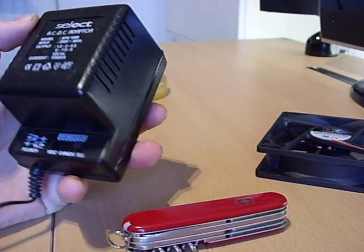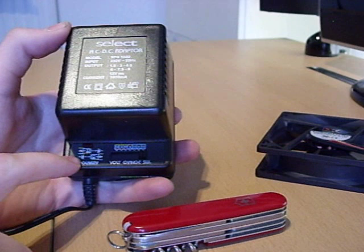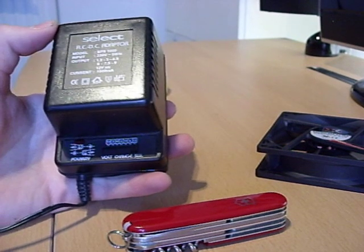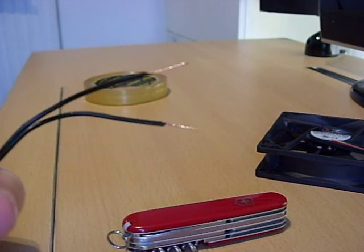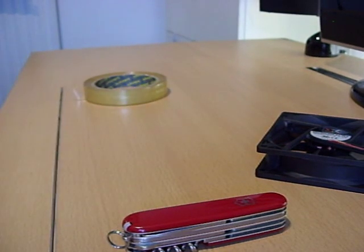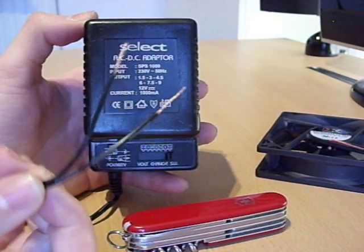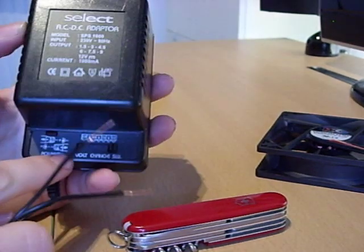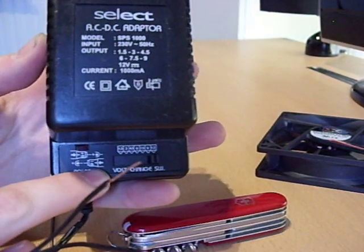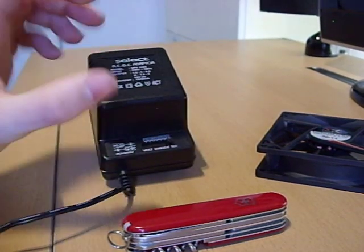We need to make sure we get the polarity correct. We've got the two ends of this transformer — it used to have a little plug like the diagram, but I just took the plug off with a pair of scissors, or the Swiss Army knife here.